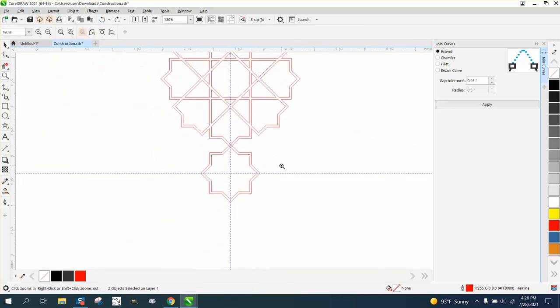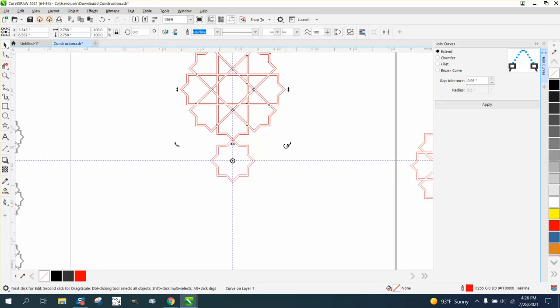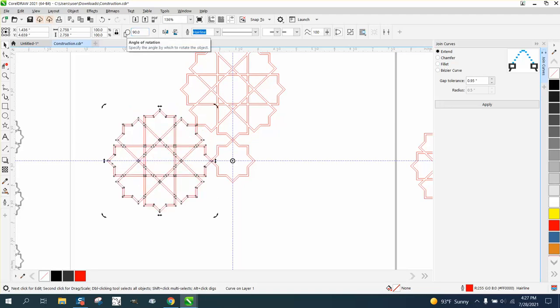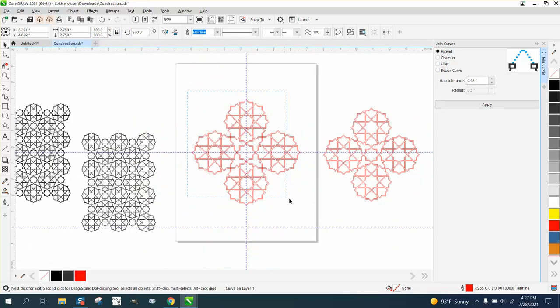So back up. Now we can take this shape, Control D, and move the center of rotation to the center — I always double check it — and it is. I think we're going to do these at 90 degrees. Control D, 180 degrees, Control D. Now you've got the basic shape.